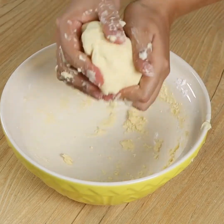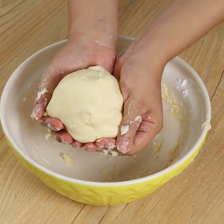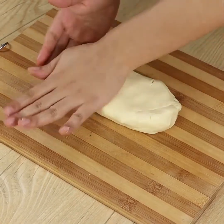Our dough needs to look like this — not too soft, nor too hard. Put it on the table and stretch it out well.